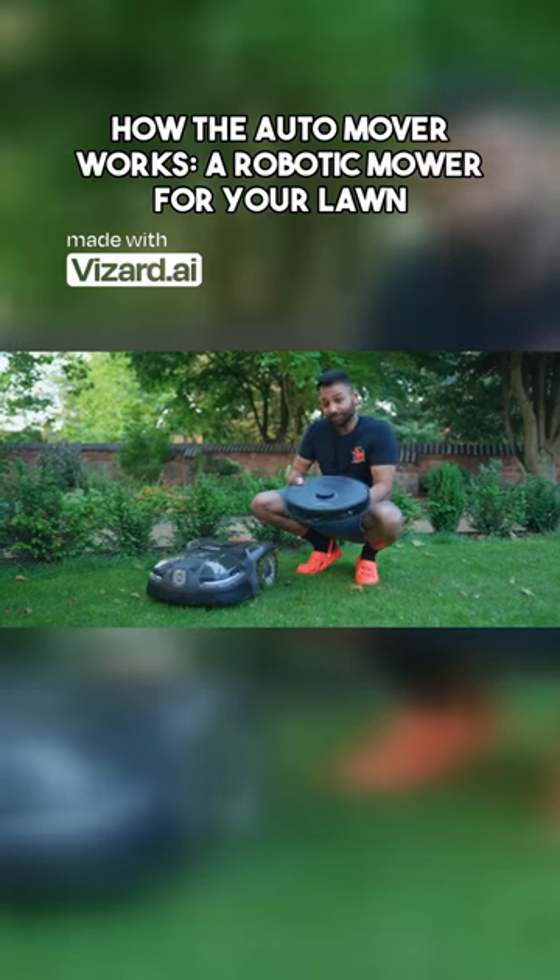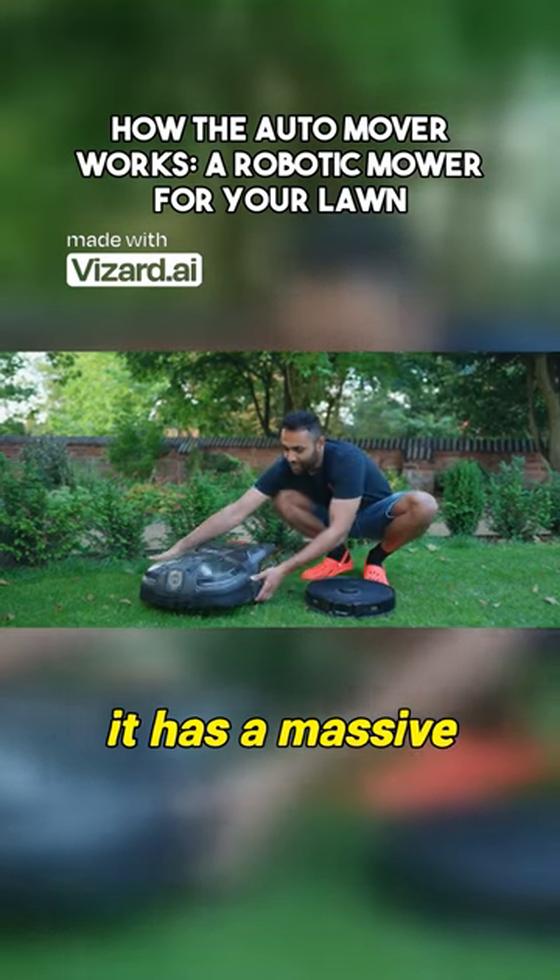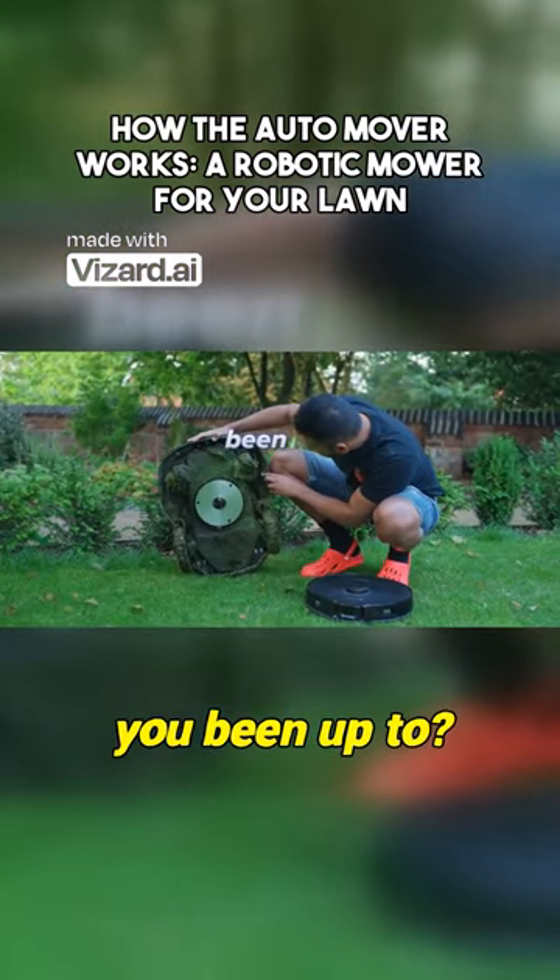You know these robotic vacuum cleaners? Well, it's kind of like these, but just instead of a vacuum at the bottom, it has a massive spinning blade. Oh my goodness, what have you been up to?